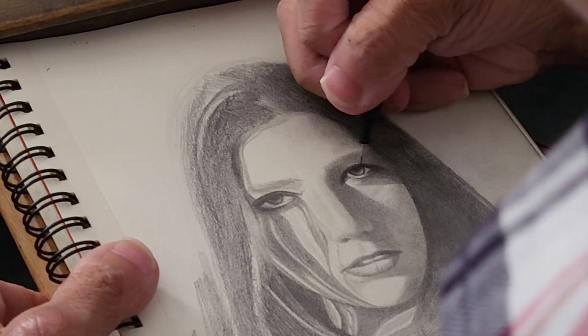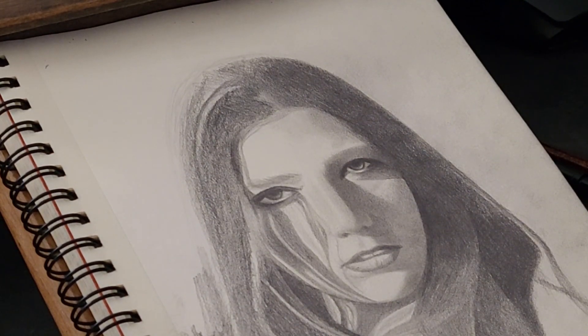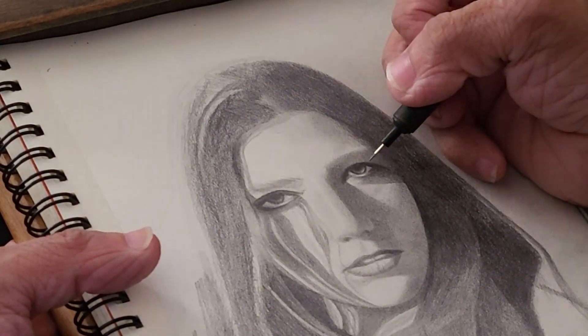Another thing I want to mention about drawing eyes: you might feel tempted to draw eyelashes, because in many of these tutorial videos they show super long, squiggly eyelashes. But in reality that's usually not the case. For example, in this photo her eyelashes are almost not visible, so you really have to draw just what you see in the photo.